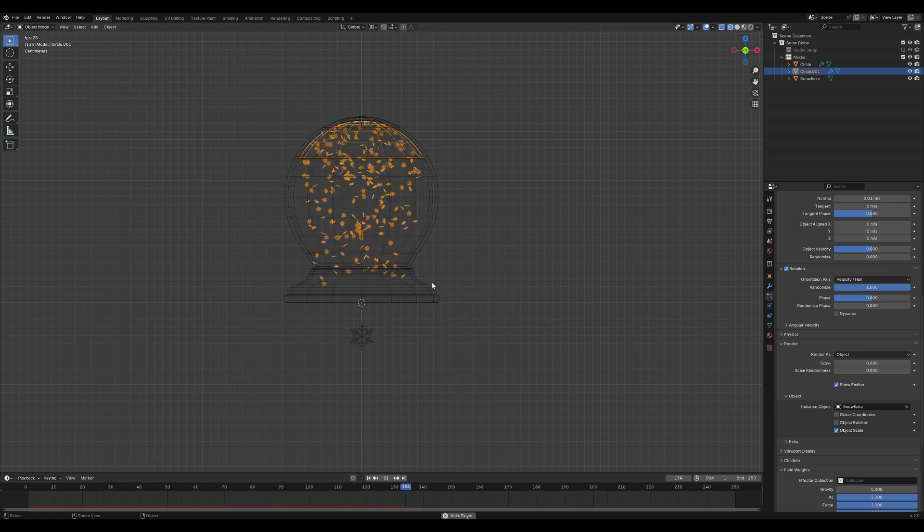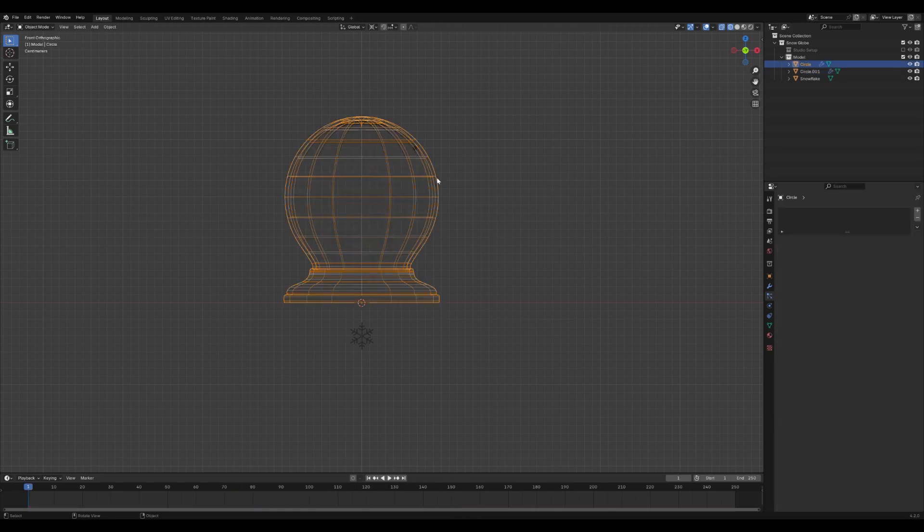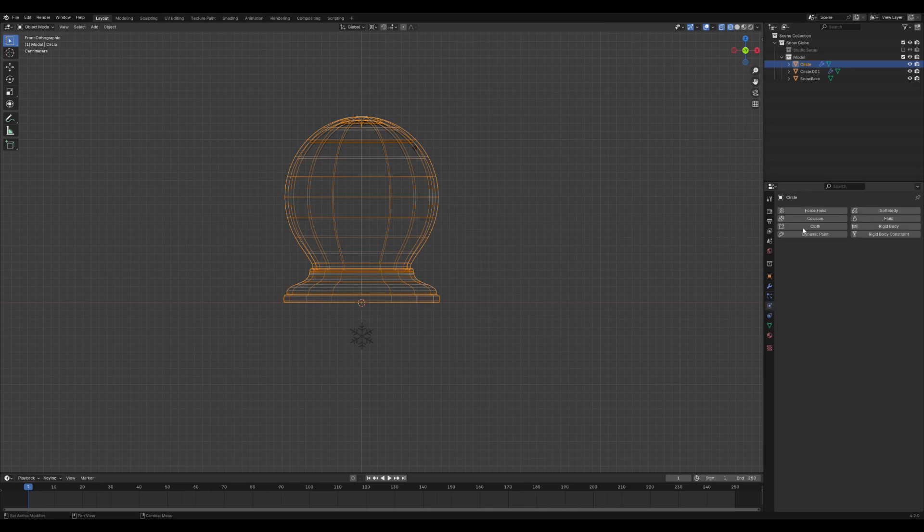Select the snow globe and enable Collision in the Physics Properties. This will ensure that the particles remain inside the snow globe, creating a realistic snowfall effect.